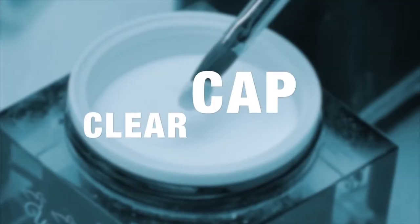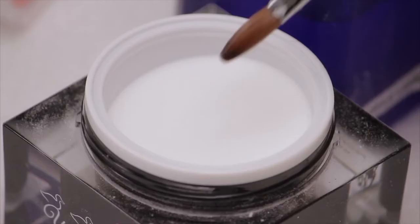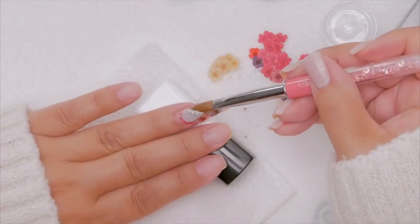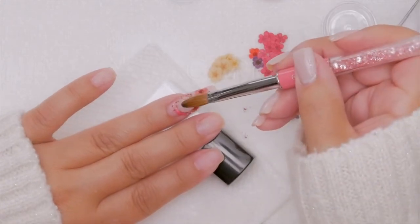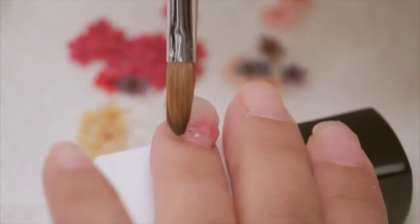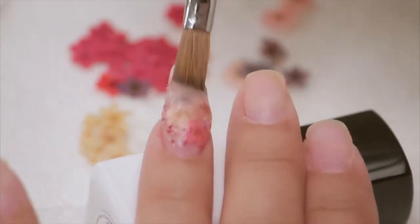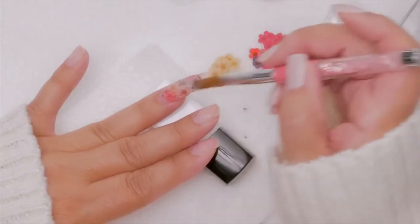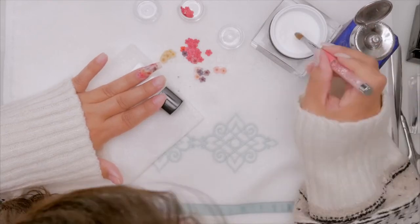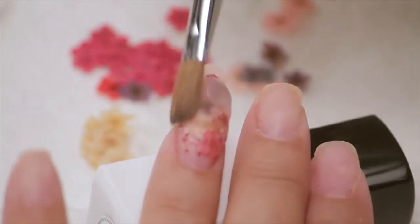I've got my design, and now I'm going to clear cap it. That's a big bead — I want a lot of liquid, a lot of powder, to create a rather big bead. I'm going to encapsulate the entire design, hence making this an inlay. That's why you don't want to do the first layer too thick, because you have to do this clear capping over top. The structure is crucially important to it not breaking.